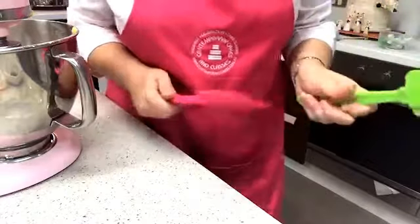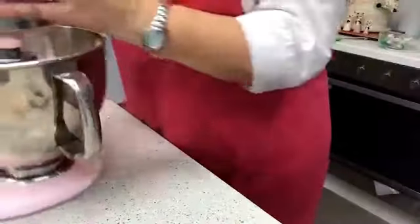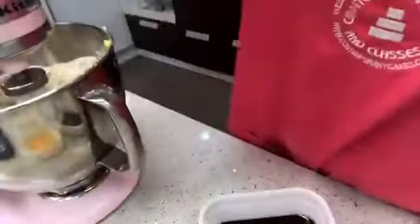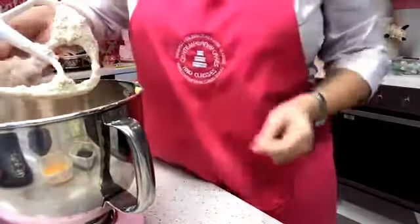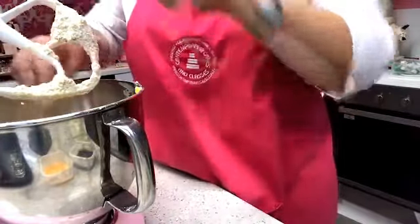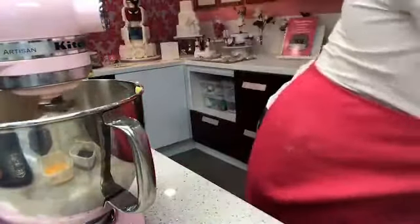These silicone spatulas — I bought them in New Zealand last Christmas, technically as gifts for myself! Now I can see into the mixer and I've got a lovely breadcrumb mix, almost like pastry. I'm going to make sure I get all that butter worked in.